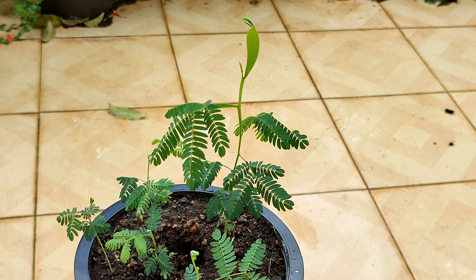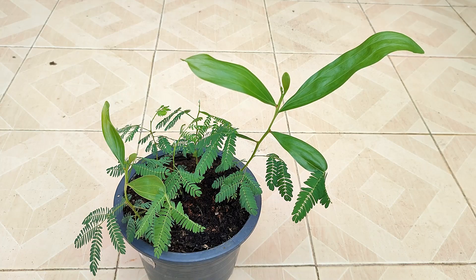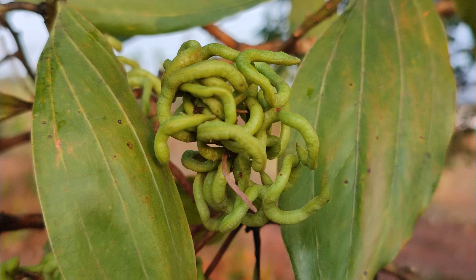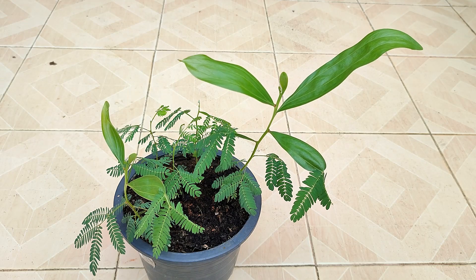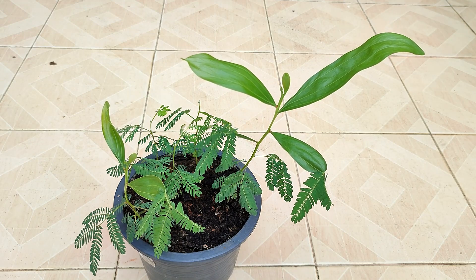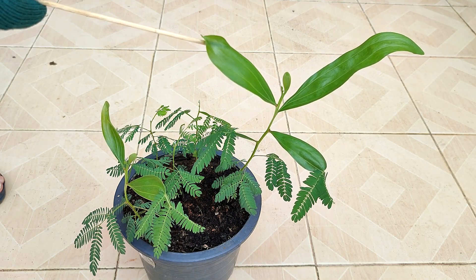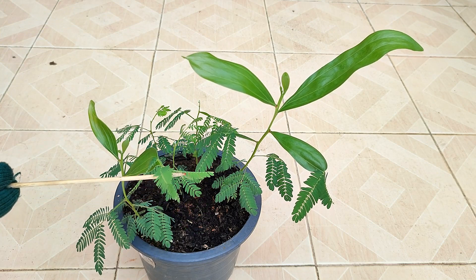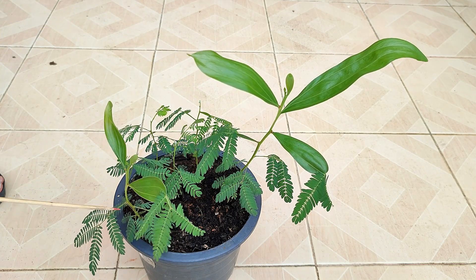I was a bit confused, because as these plants started to grow, the initial leaves were mimosa-shaped. But I knew that the parent plant leaves were more traditionally shaped, and I knew the seeds were from the parent plant, as I had picked them and germinated them myself. So why did the leaves of the seedlings look so different from that of the parent plant?